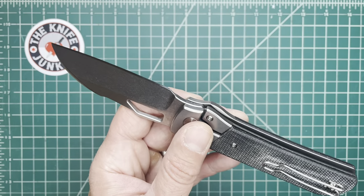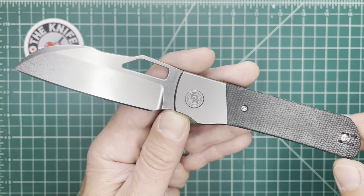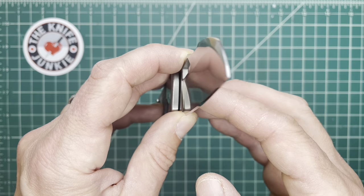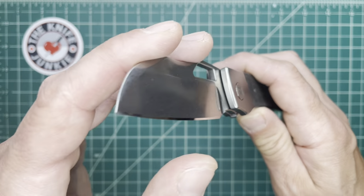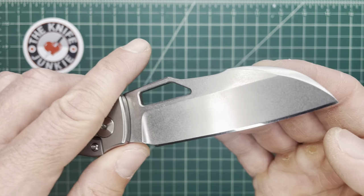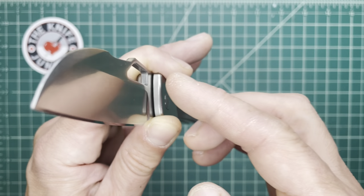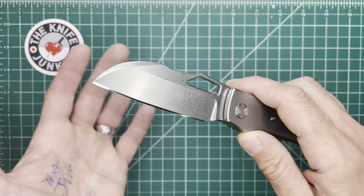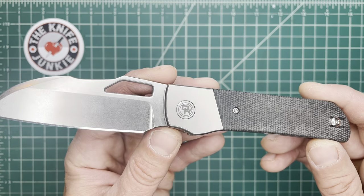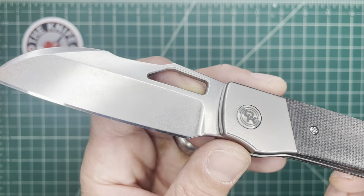I believe this is 20CV blade steel. It's hollow ground, and I do know from chatting with Kevin that they are going to make that a deeper hollow. It's already nice, but since it is hollow, you might want to go for broke and go as thin and deep a hollow as possible — and I think that's what they're going to do, making this an even better cutter. This thing is a pretty tremendous cutter already, and you make that hollow ground even thinner, it's going to be even thinner behind the edge and just cut all day.